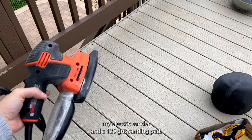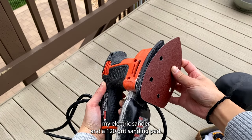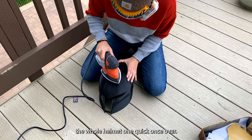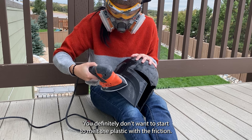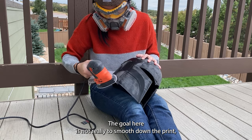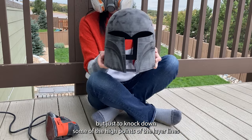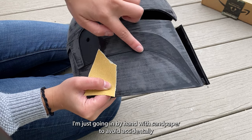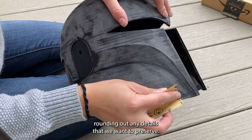I'm taking out my electric sander and a 120 grit sanding pad, just giving the whole helmet one quick once over. Try not to stay in any one place too long — you definitely don't want to start to melt the plastic with the friction. The goal here is not really to smooth down the print, but just to knock down some of the high points of the layer lines. In areas where you have crisp lines and dips, I'm going in by hand with sandpaper to avoid accidentally rounding out any details that we want to preserve.